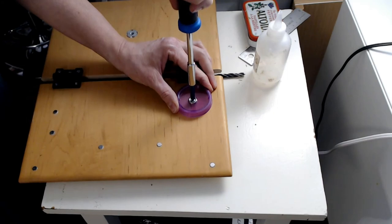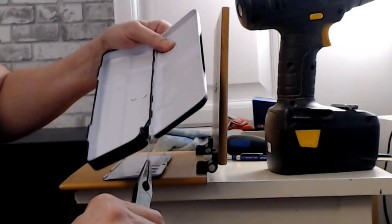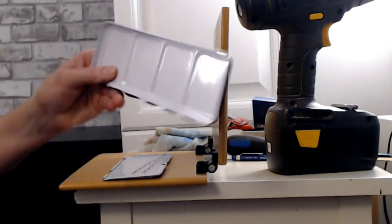I have these little containers that I keep in my tool bag, and what I like about them is that they connect. So that got me thinking — I could use one as a water cup.